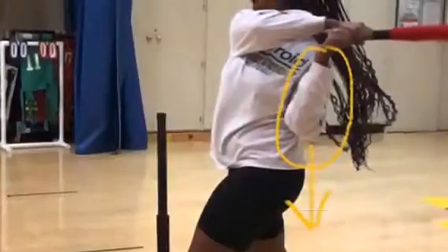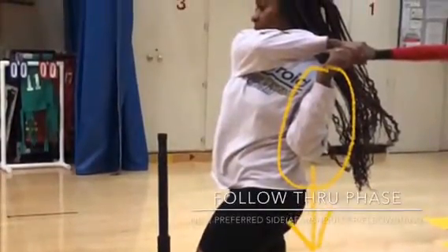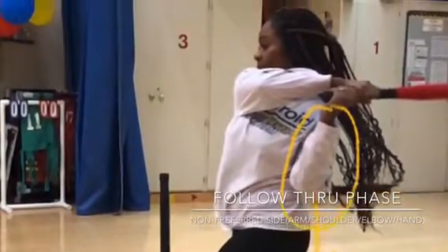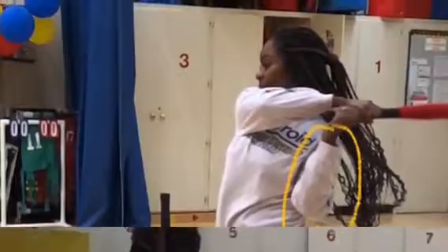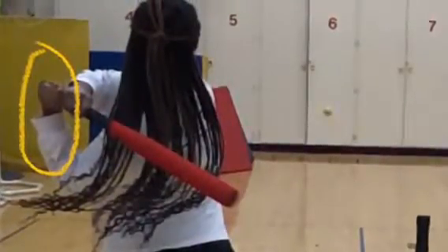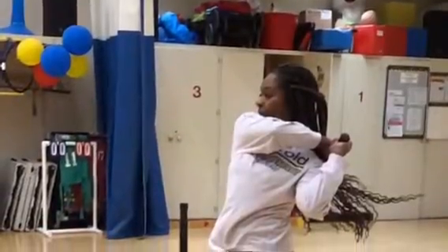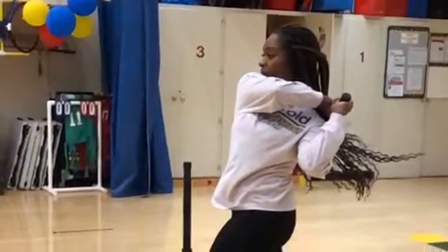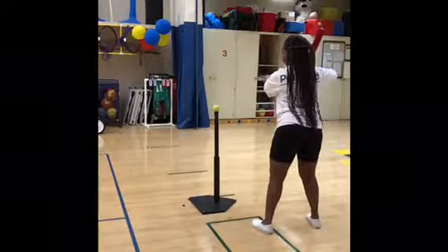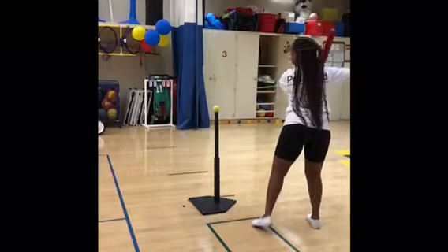Moving on to the follow-through phase, you will have a continuous swing where your elbow bends and drops down. Your non-preferred hand is below your preferred hand and extends at or behind the non-preferred shoulder, and the bat should be behind the body. Here's a video showing the non-preferred side going through each phase.